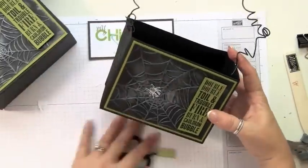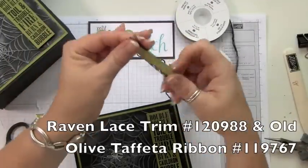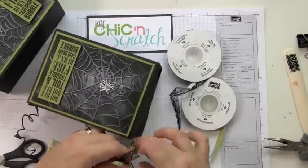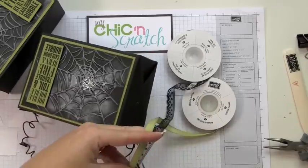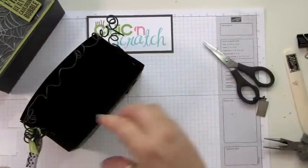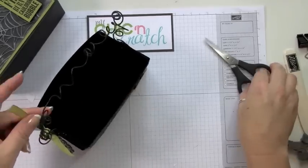Now we're just going to add the ribbon and the lace — I just take them together. I like leaving the ribbon long on this project, I just think it does something. I won't make you watch me do the other side because you've already seen the pictures of the finished box.